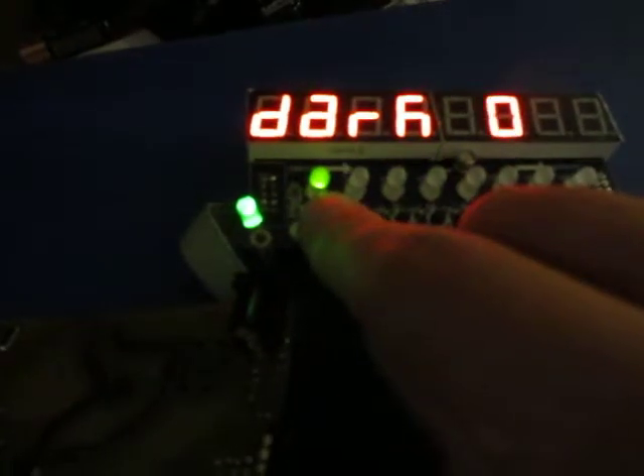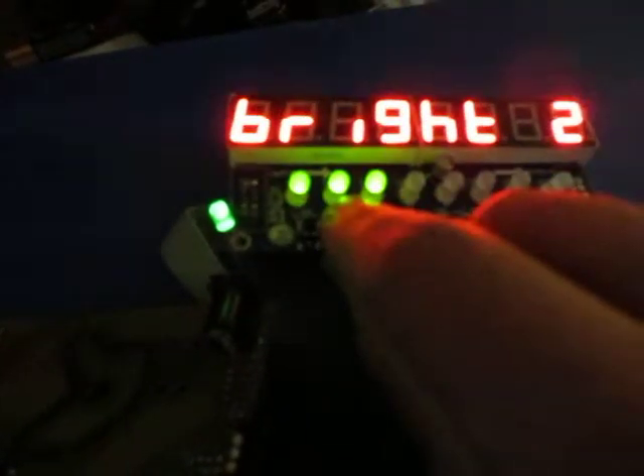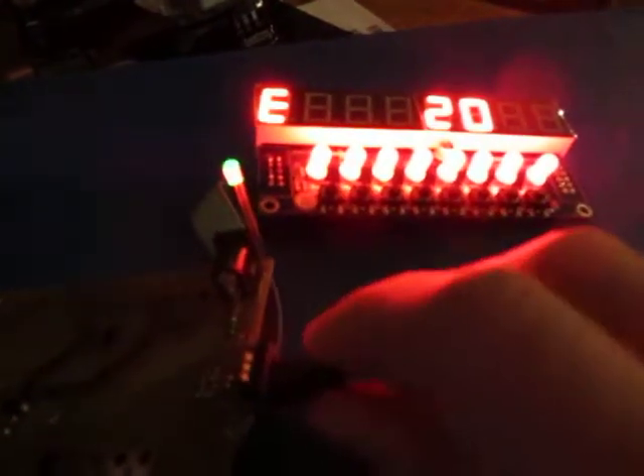So far I've implemented a rudimentary brightness control, and I've also got a quadrature encoder here which is used to set the output voltage and duration of the timing pulse.